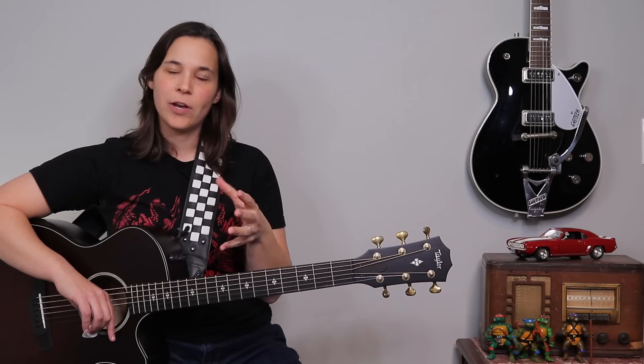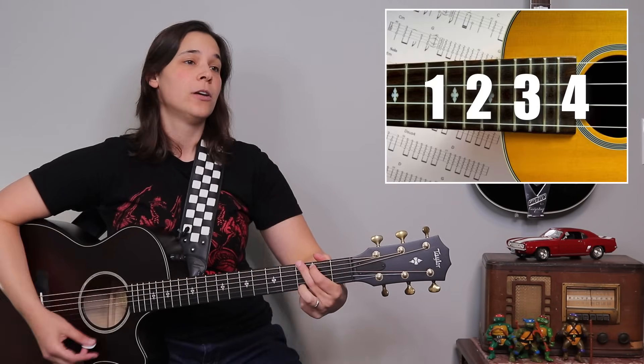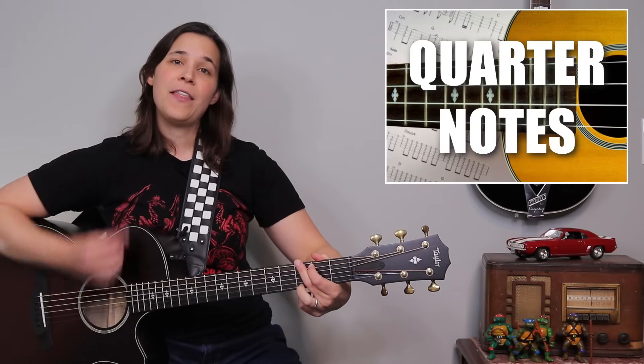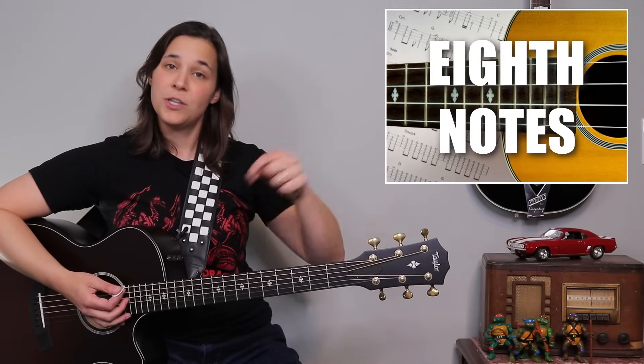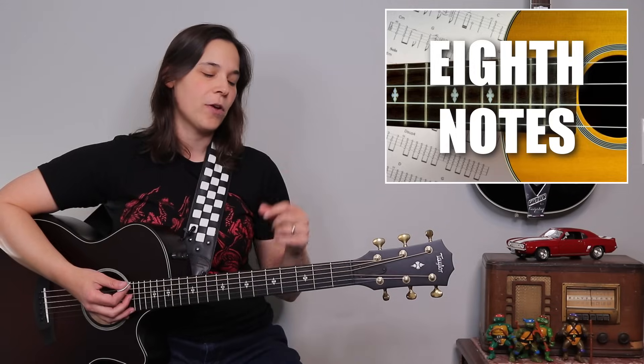Now if you want to spice it up, we can add things in between. Those are called eighth notes. The one, two, three, four are quarter notes. And then when we add up strums in, those are called eighth notes — they come in between the down strums.